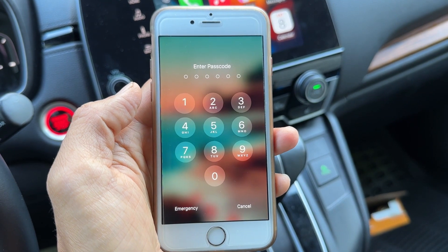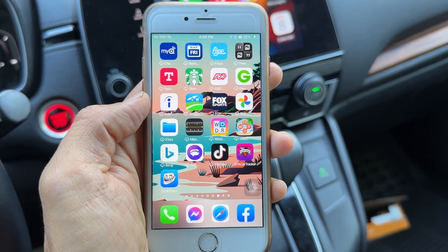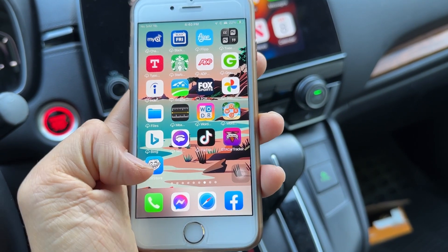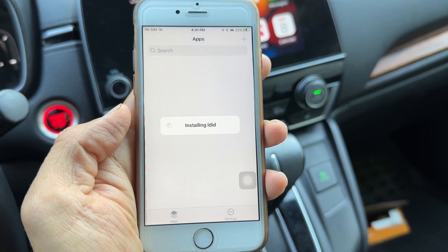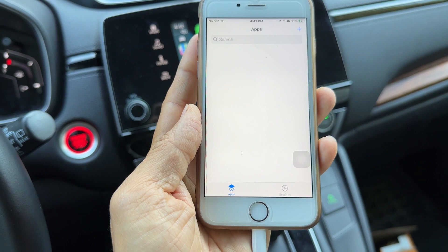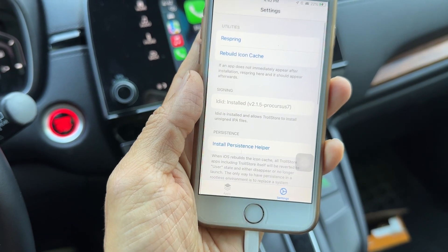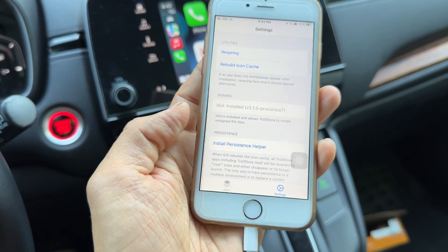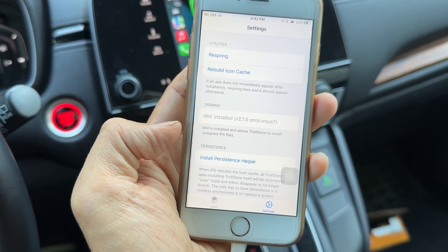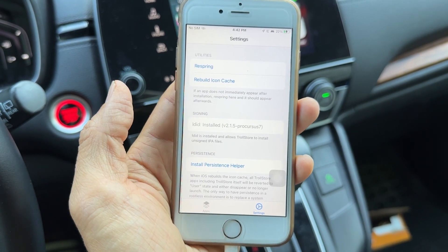It's going to show a screen — don't worry, just re-log in. After you log back into your iPhone, it's going to show another app on your screen called TrollStore. Tap on TrollStore — it's going to say installing LDID. Once it's done installing LDID, it's going to give you two menus at the bottom: Apps and Settings. Go to Settings. LDID is installed — if it wasn't, go to Settings and hit install. LDID is installed and allows TrollStore to install and sign apps. If it's not installed, just tap on it and wait for it to install.